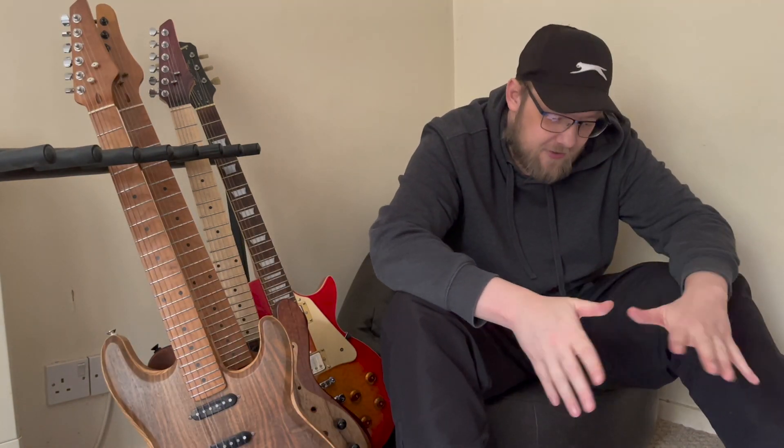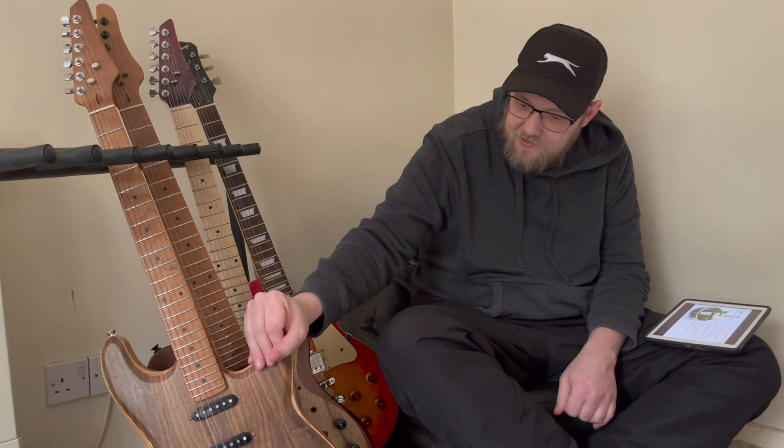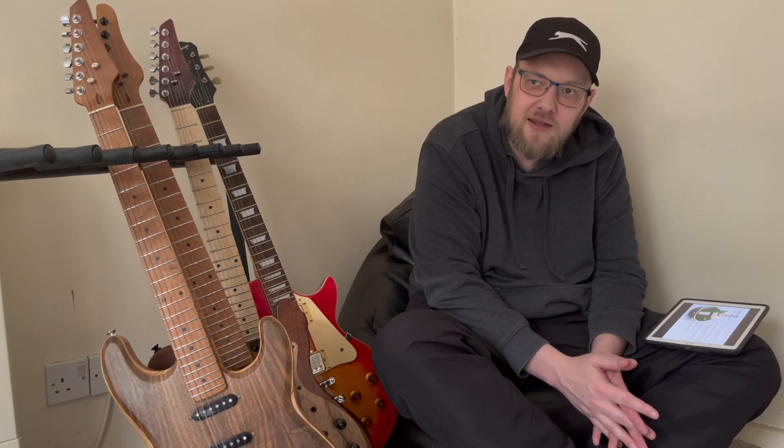This year, as you will have seen from the video title, I have entered the scratch build category. This will be my first time ever making the neck and fretboard for a guitar, so that's quite a challenge. Since working on the Strat last year, I have started using a local makerspace. If you saw my videos last year, I did most of the work in the garden.